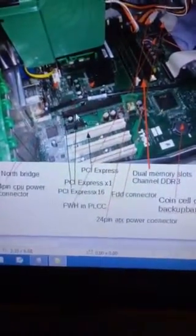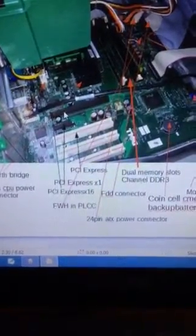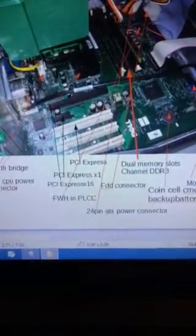Down over here we have the PCI Express x16 for graphics card upgrades, PCI Express, and some more PCI Express slots.